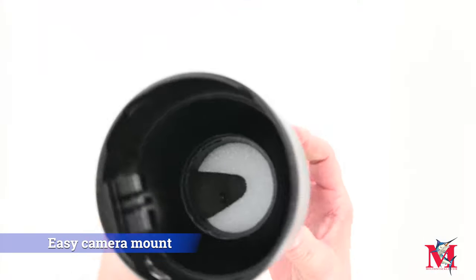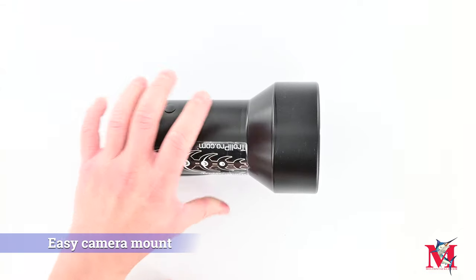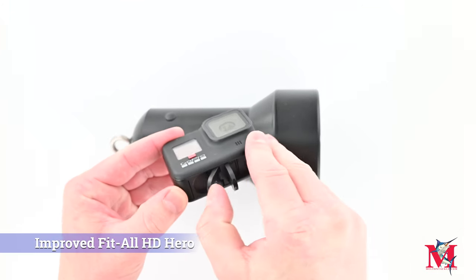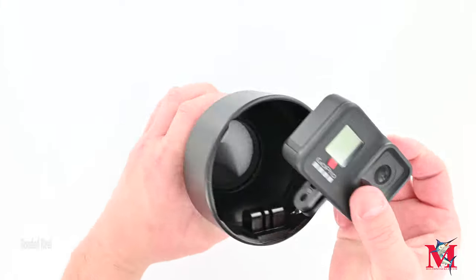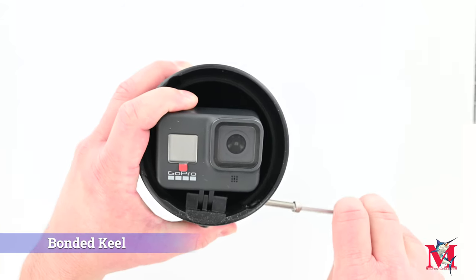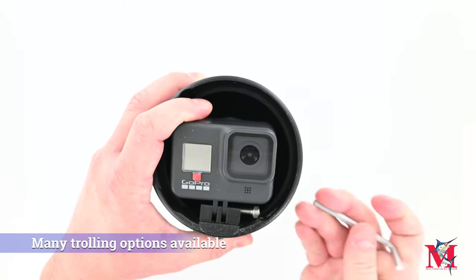Nothing like seeing what you did or didn't see while you're out on the water for a day. These are all designed around the GoPro cameras, not included. They're available in a couple of different models: a trolling model, a dredge model, and a downrigger model.